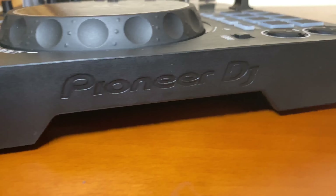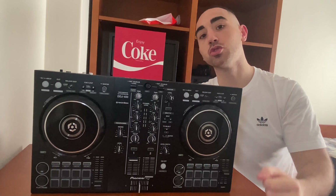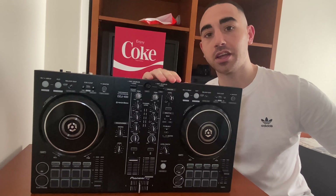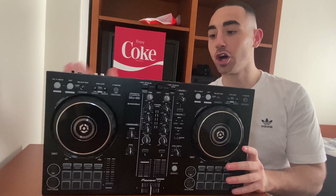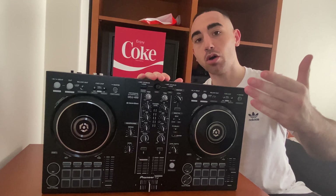You just turn it on with the USB connected to the computer and you can start playing music. One aspect of this controller is that the master out is only in RCA, and this is a very big problem because you don't have the option to listen better to the music when you mix. There is also an input for a mic, but I don't think it's the best to use. It's very light to carry, so you put it in your bag and go wherever you want easily.